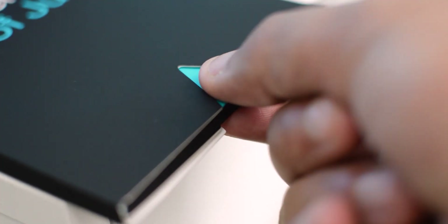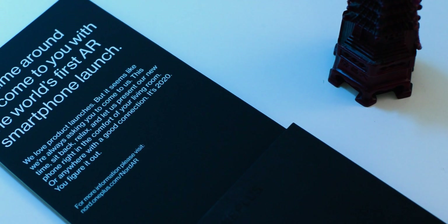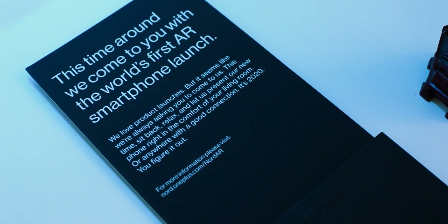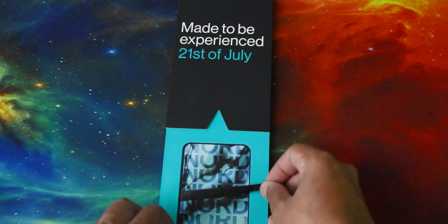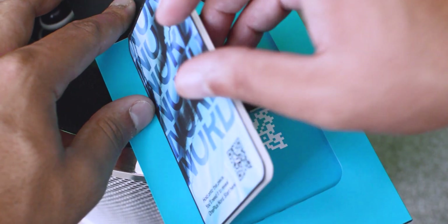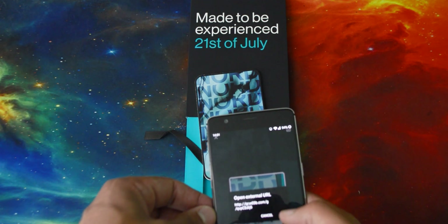This thing actually opens up when you pull it like that. Along the top it basically says that they're coming to us with the AR launch — usually we go to them — and that sort of thing. At the bottom there's this little thing here that you can pull out. Basically you can scan this QR code here — I'm going to try and do this on camera, it's probably going to be a bit hard.